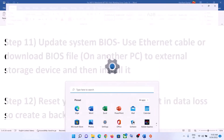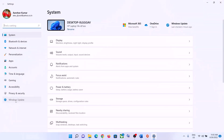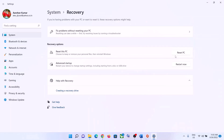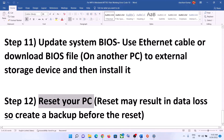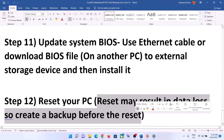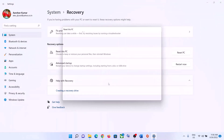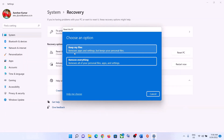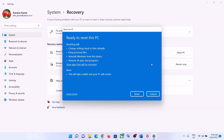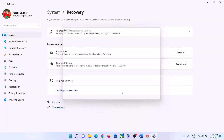The next step is to reset your computer. Go to Start menu, click on Settings. In Windows 10, click on Update and Security, then Recovery. In Windows 11, go to System, then Recovery. Click Reset PC. Before you reset, make sure to create a backup as you may lose personal data and applications. You'll see two options: Keep My Files, which removes applications and settings but keeps personal files, or Remove Everything, which removes all files, applications, and settings. Select your preferred option and click Reset Now.